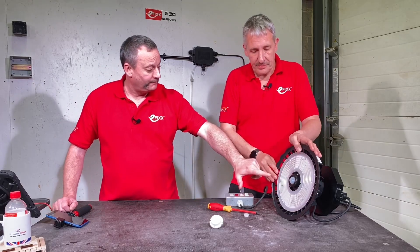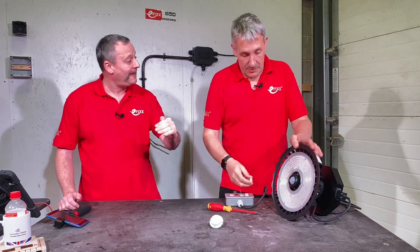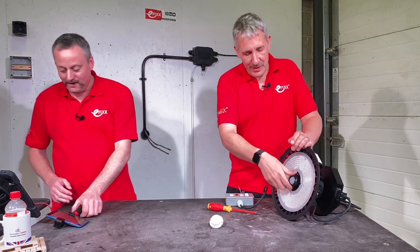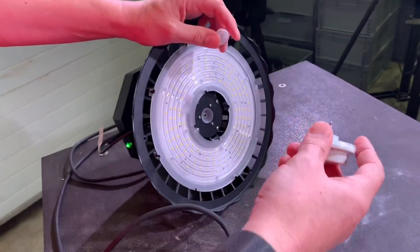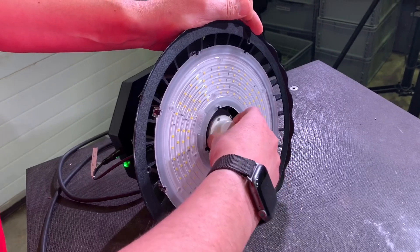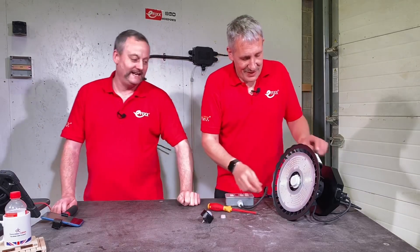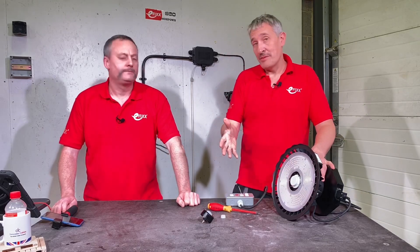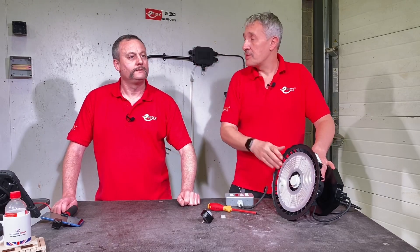All of the fittings come exactly the same and can be converted. You could have it as a standard high bay, or introduce one of the controls. I'll convert it now from PIR to microwave — if you don't know the difference between PIR and microwave sensors, we have a video on that with a link in the description. Done. This is the first generation of the product; next year they're bringing out a smart-enabled version where the fittings will talk to each other using a Bluetooth mesh network.